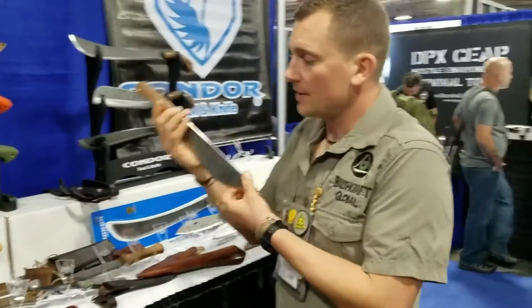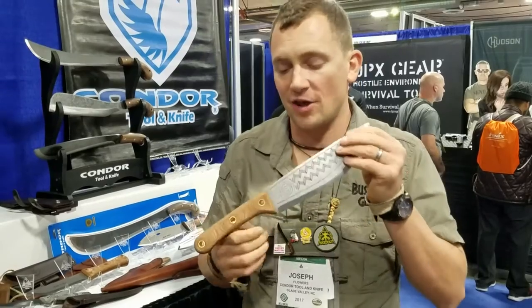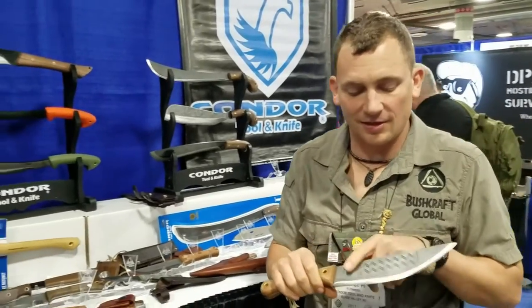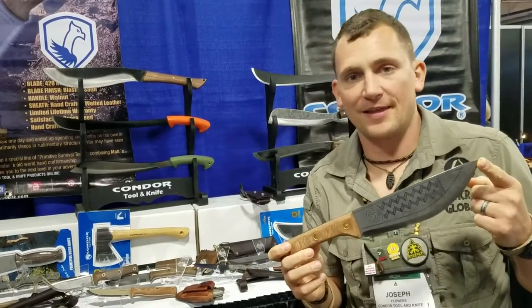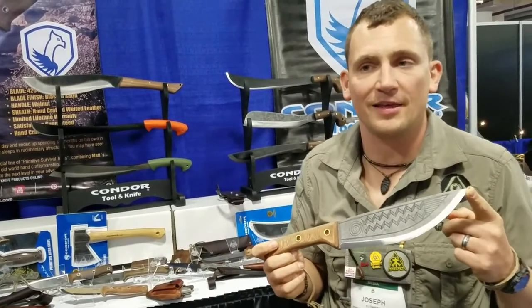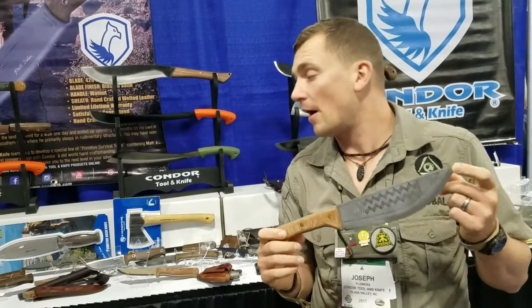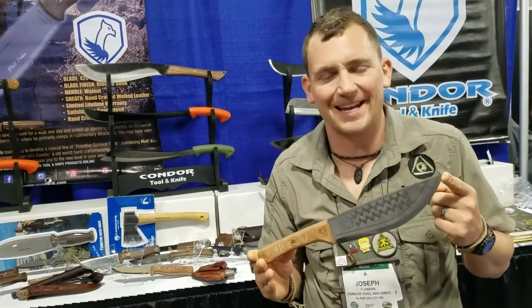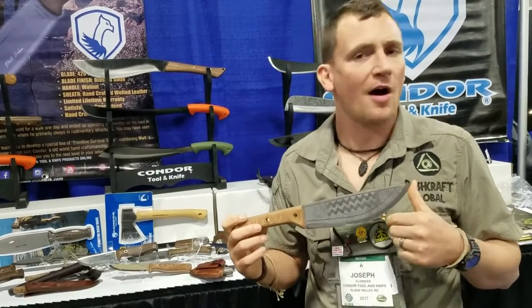To finish it out, the Primitive Sequoia knife is designed by Matt Graham. It's a thin blade, lightweight, chopping-style large knife. It can be used in camp and in the wild very easily. You can see the etching embellishment he put on there — it's common to find on rock petroglyphs in his area. Very cool etching style. It comes from one of his old machete blades used a lot in desert survival situations. All of these and more from our new line can be found at www.condor2k.com, Facebook, Instagram, Pinterest, and YouTube.